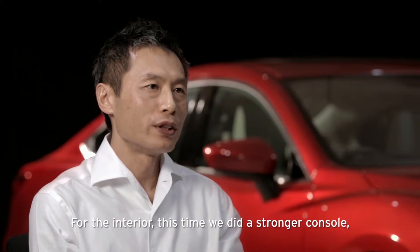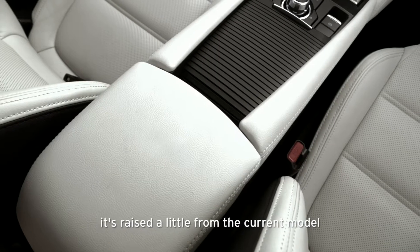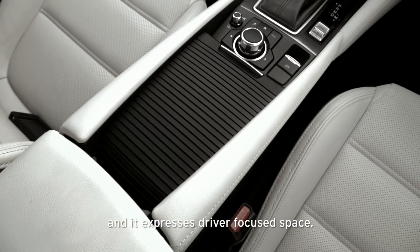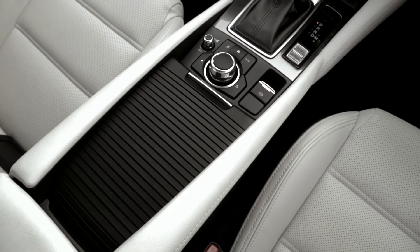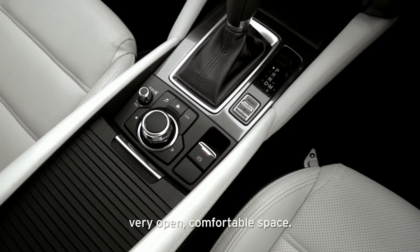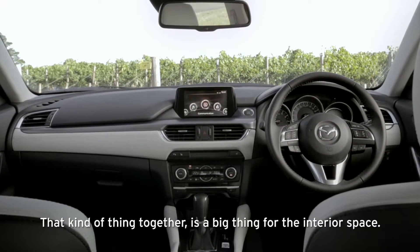For the interior, this time we did a stronger console. It's raised a little from the current model, and it expresses a driver-focused space. For the passenger, it has a very horizontal, very open, comfortable space. Together, these create a big improvement for the interior space.